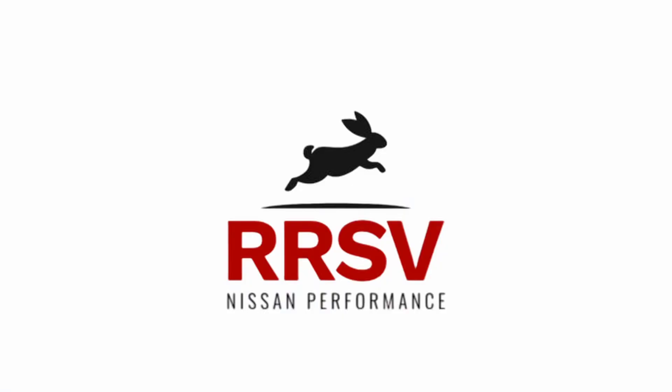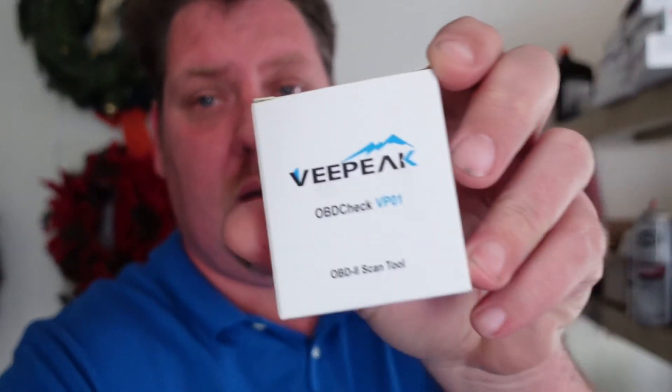Welcome back. Today we are going to be looking at one of the cheapest OBD2 readers you can get, and it is very powerful and really cool. We got the VPeak OBD2 scanner — you can get it on Amazon for about 20 bucks, and it is worth every single penny of that $20.